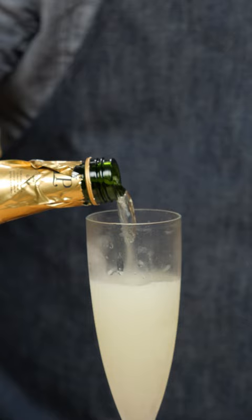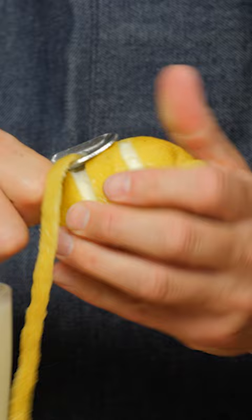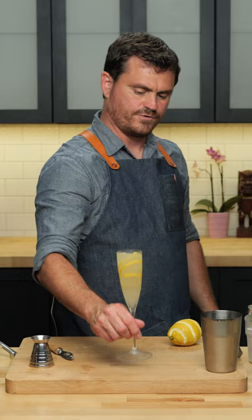For this cocktail, I like to use a channel knife to get a nice long thin peel and drop it into my glass. Voila! The French 75.